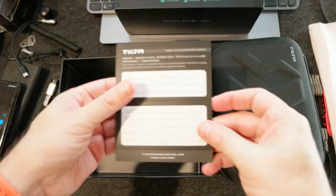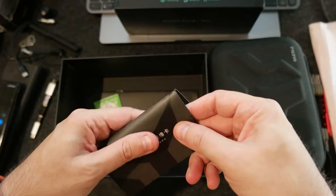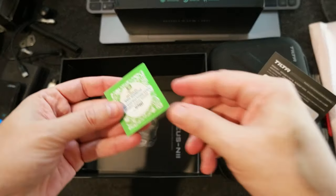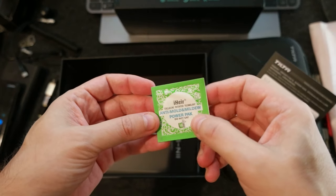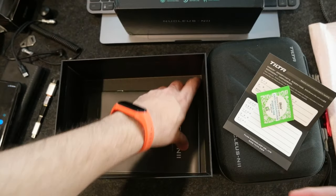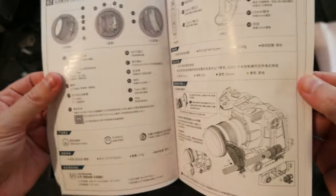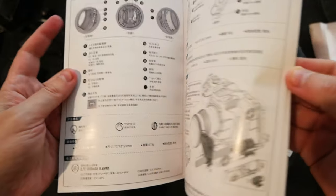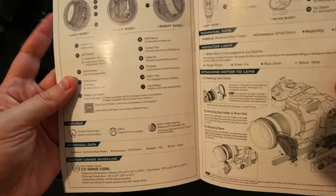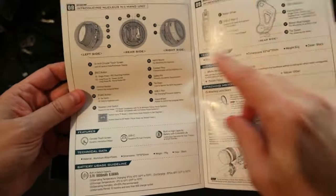Inside there is some literature — probably this is the warranty. There is also some cleaning and anti-mold information. And then there's literature here with all the details. This part is in Chinese, but let's see if there is English as well — and yes, there's English too.